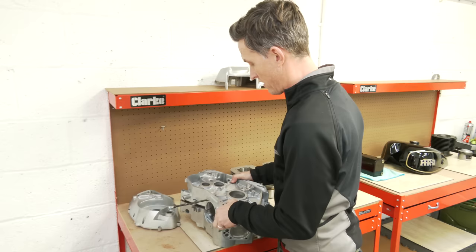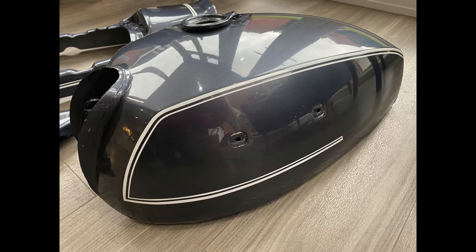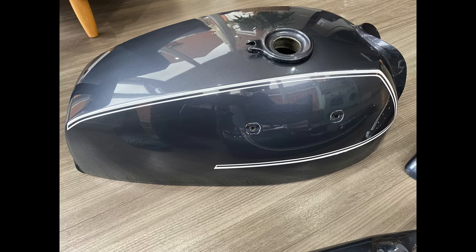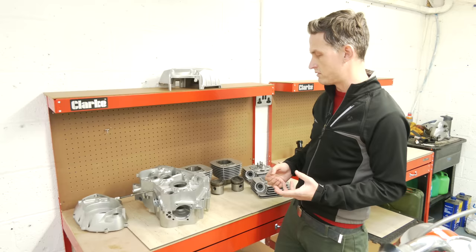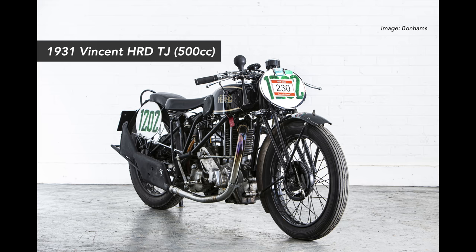The paintwork and tinware has all been redone on this bike in its original London Grey, which was quite a rare colour. Looking forward to actually getting this one back on the road next year and starting to use it.